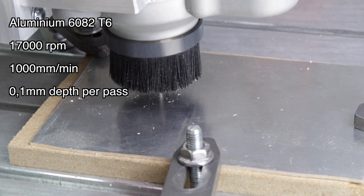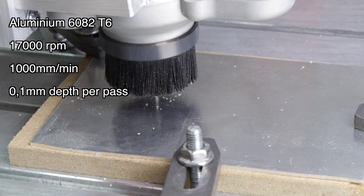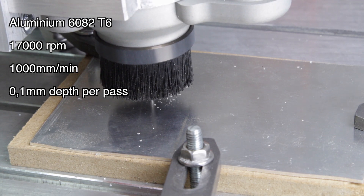Finally, in aluminium. I'm using 6082 T6 aluminium, which is quite hard, so I'm choosing to cut 0.1mm per pass.